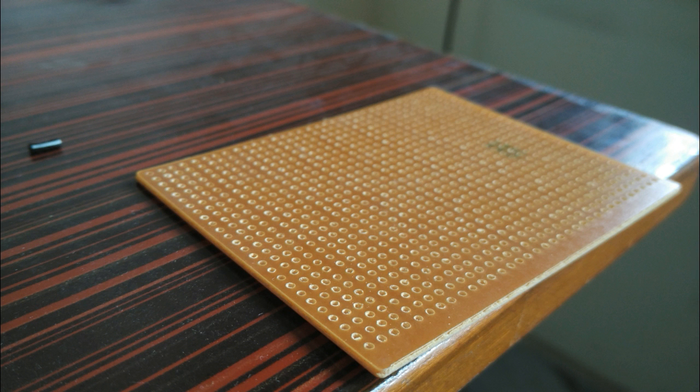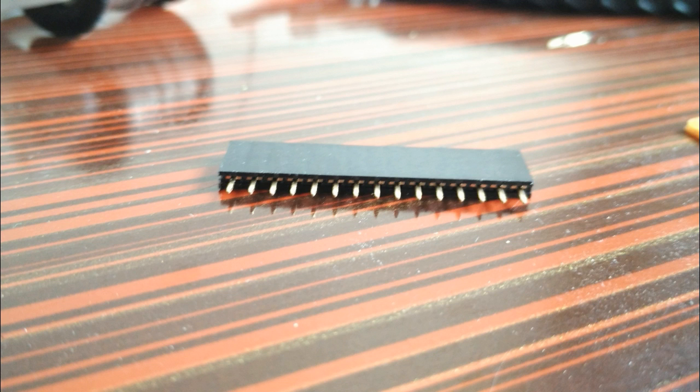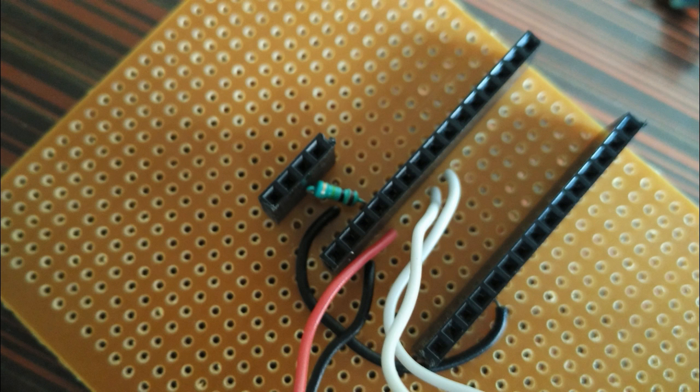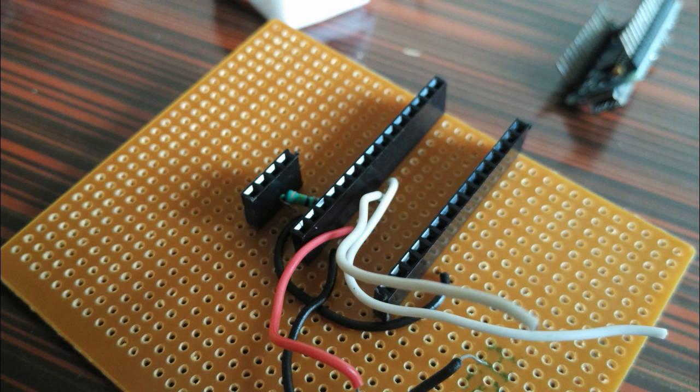This BMP180 module had a 5V to 3.3V regulator, which I have screwed up — yes, I burned the voltage regulator. That's why you can see a white wire, which is directly attaching the 3.3V line to the 3.3V input of the BMP sensor. So now it needs to work on 3.3V; I can't use 5V.